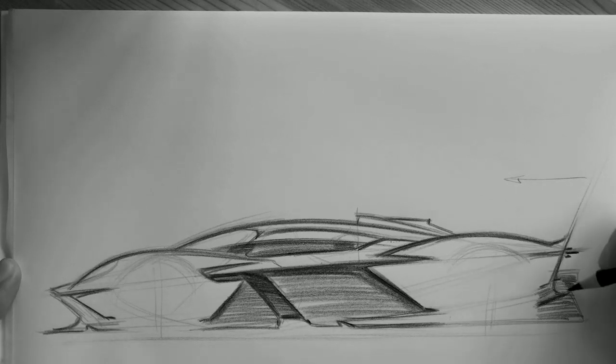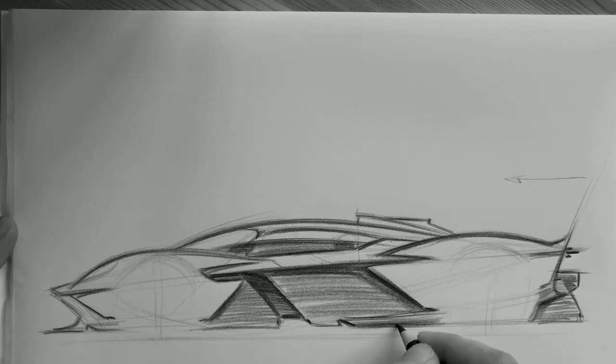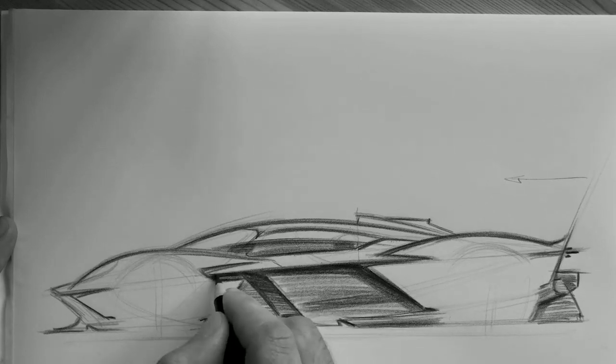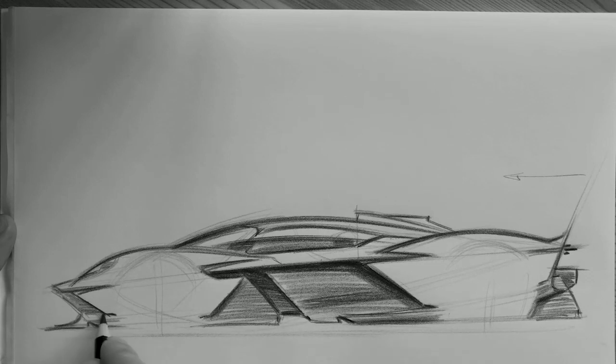I really enjoyed working on the Valkyrie. It's not every day you can have the chance to work on such a once-in-a-lifetime project. What the car represents, the package, the collaboration with Red Bull Advanced Technology and Adrian Newey himself — all this makes it a dream project.